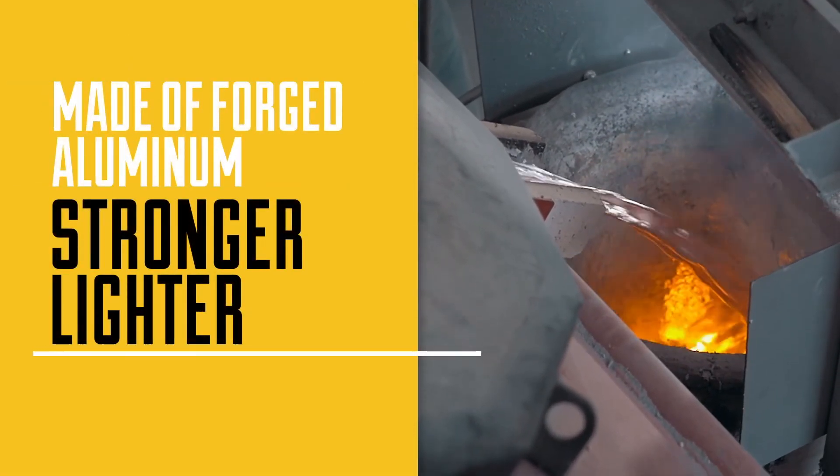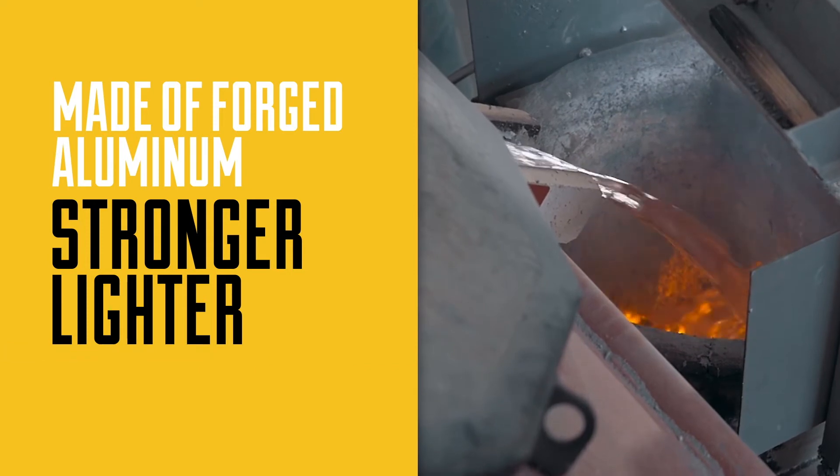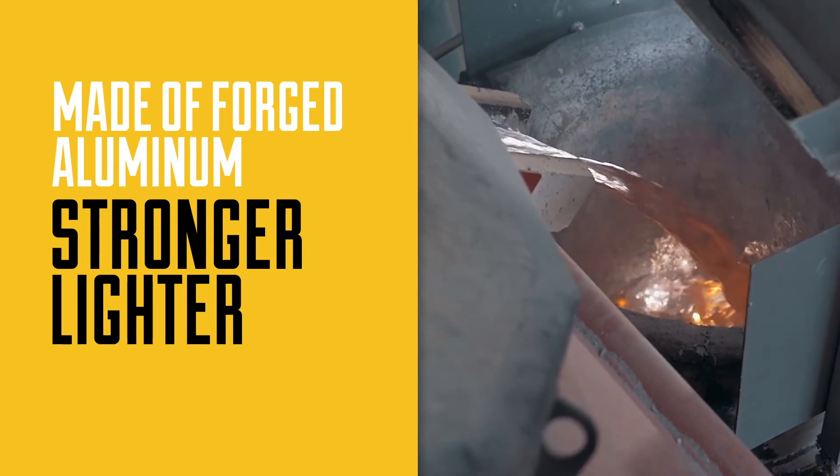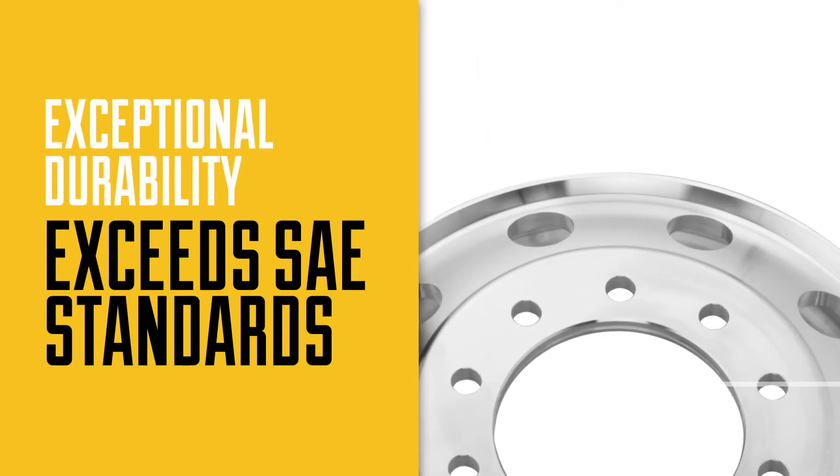Unlike cast aluminum or steel wheels, Alliance wheels are forged from a solid core of dense high-grade aluminum, providing superior strength while being incredibly lightweight.